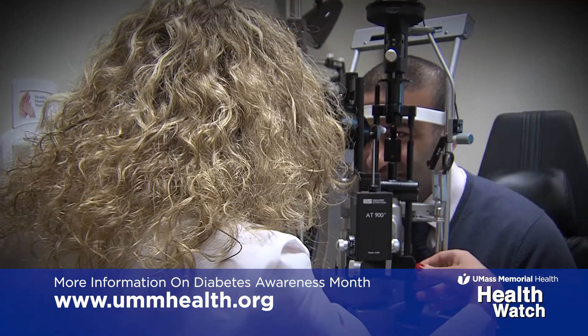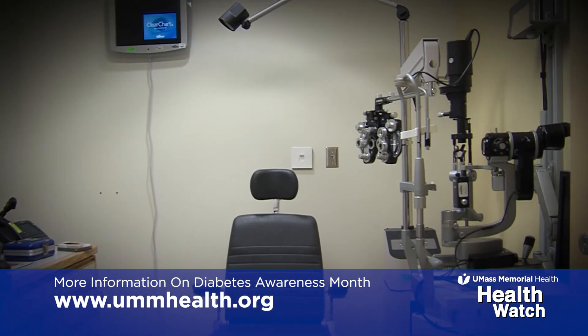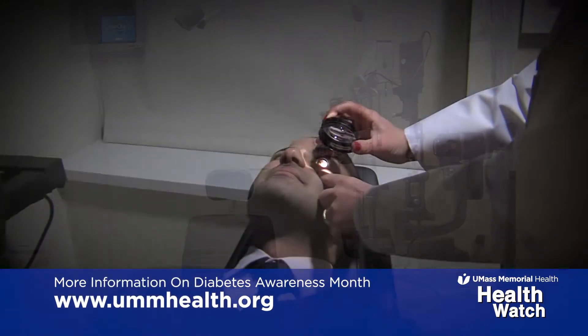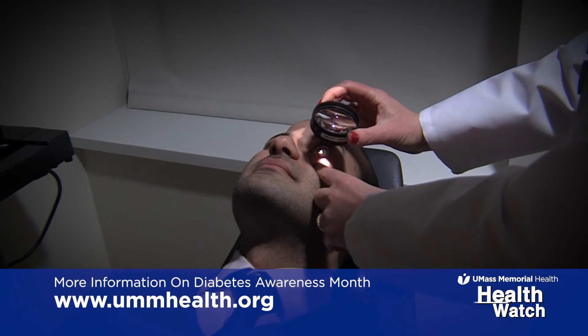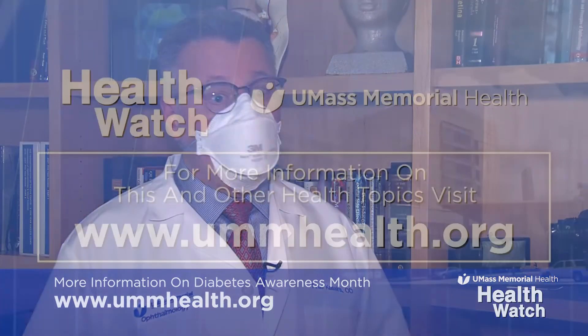Dilation might be uncomfortable when we first put the drops in, and the drops will not be put in unless we screen you first to confirm it's safe to be done. The effects only last a few hours, and it gives us tremendous information to rule out any disease process.